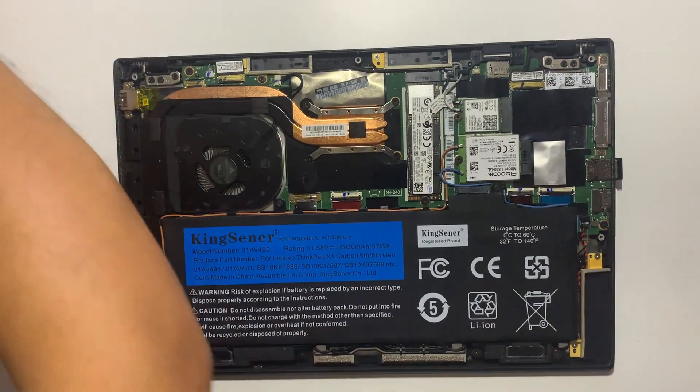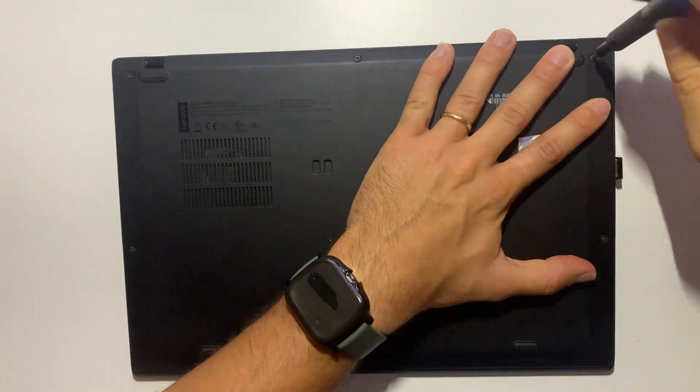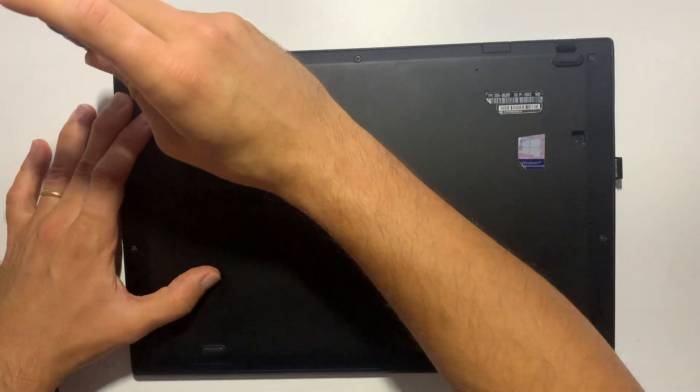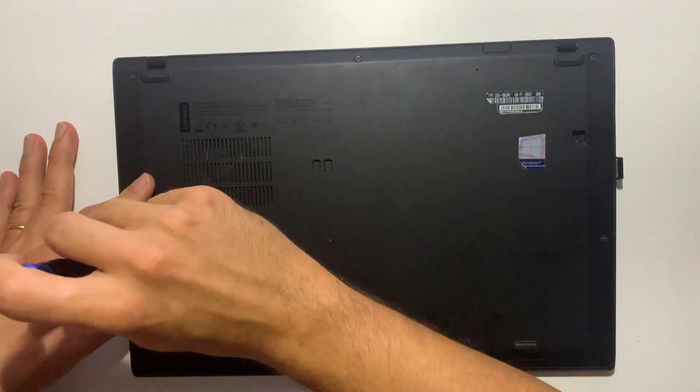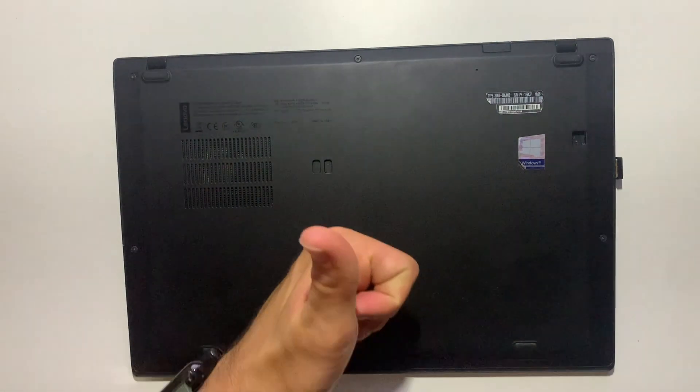Finally, reinstall the back cover by screwing the five screws. That's all — very easy. Now enjoy your powerful laptop with a long battery life.